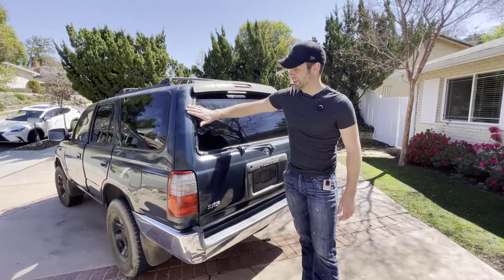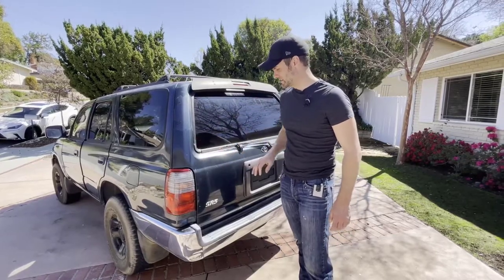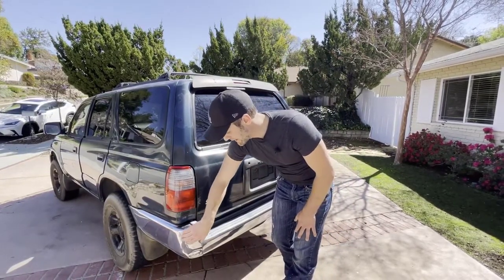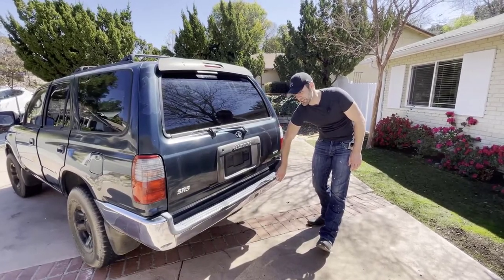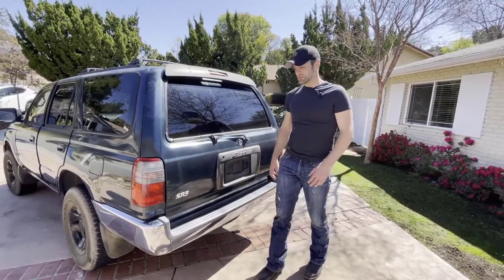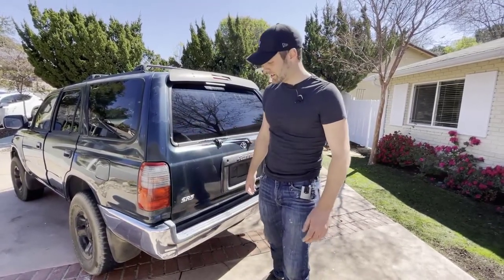The back of this vehicle is more of the same — a lot of paint oxidization from sitting in the sunshine too long without any wax. There's very minor damage; looking at the bumper there are only a few spots where it's actually been bumped. If we want to replace it, it's pretty cheap — only about $100. But for the most part everything is in great shape. This is going to be an awesome project vehicle for the channel.